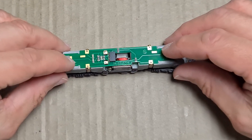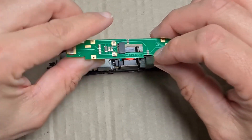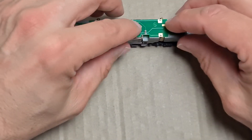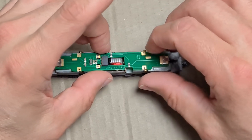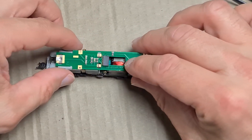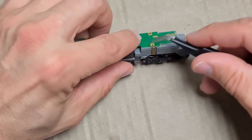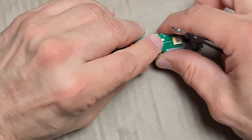Ich zeige euch, wie das jetzt hier mit der Platine geht. Ihr müsst auch ein bisschen achten, dass die Federn richtig am Motor anliegen. Dann als nächstes die Federn oder die Klemmen wieder hier oben draufsetzen.